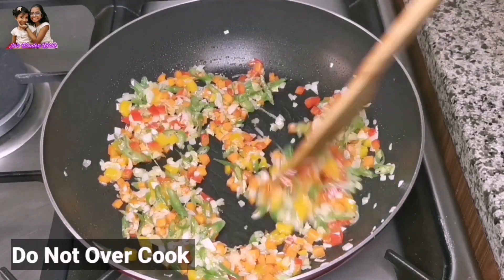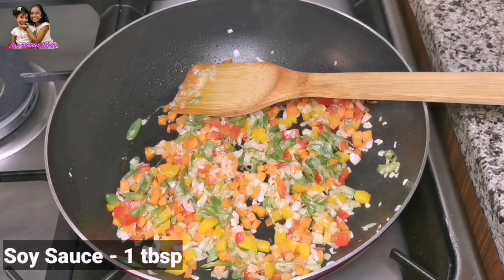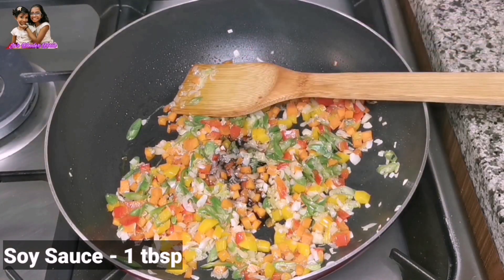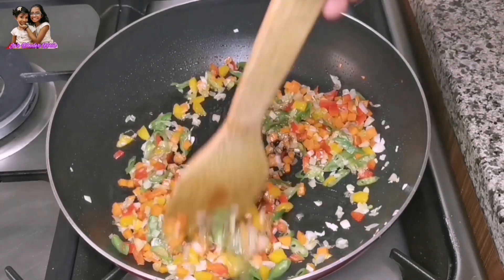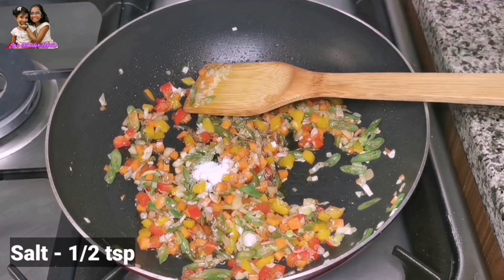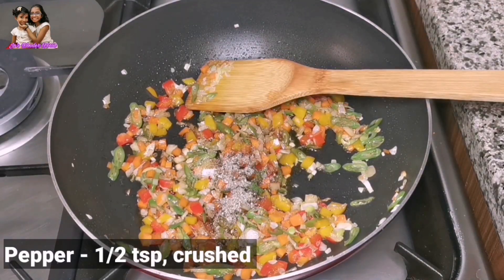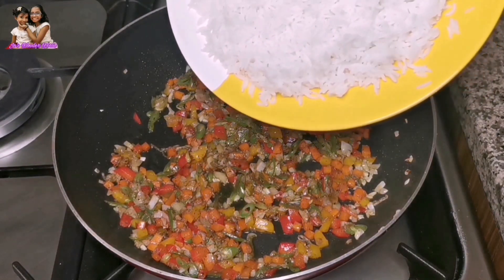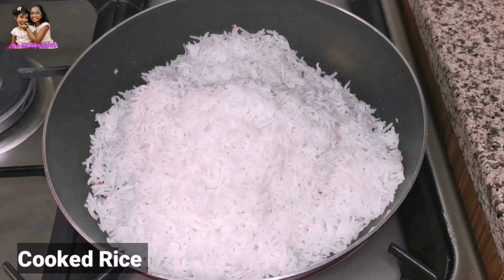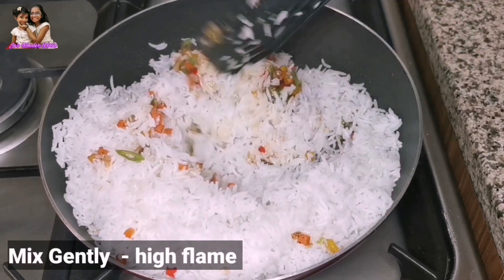Stir in 1 tablespoon of soy sauce. Add a teaspoon of tea and salt, then add a teaspoon of pepper powder.